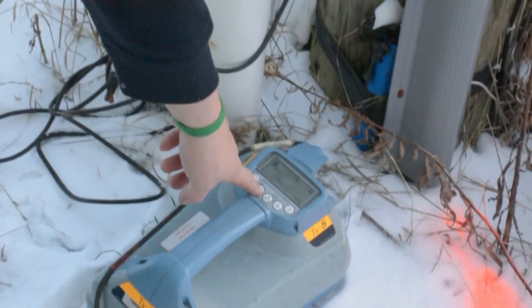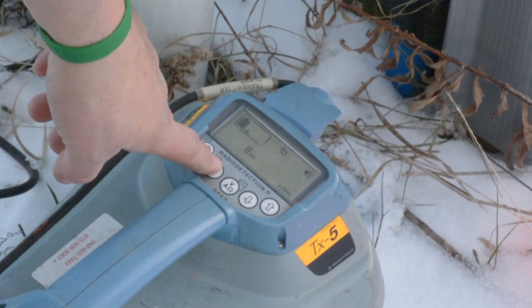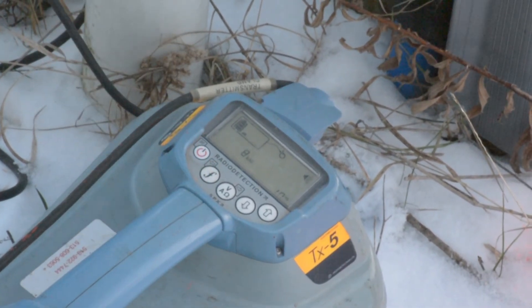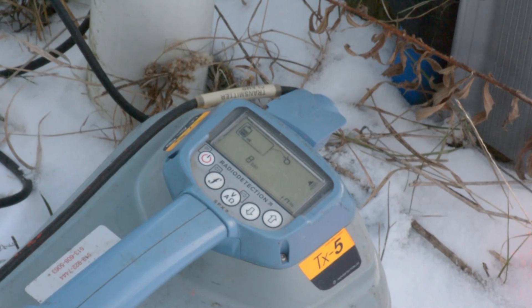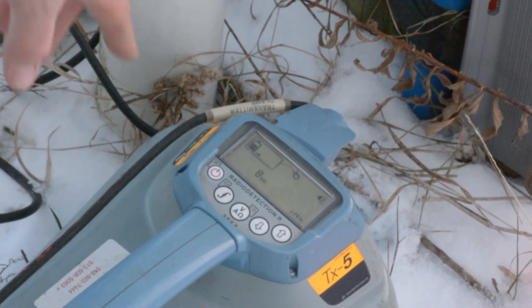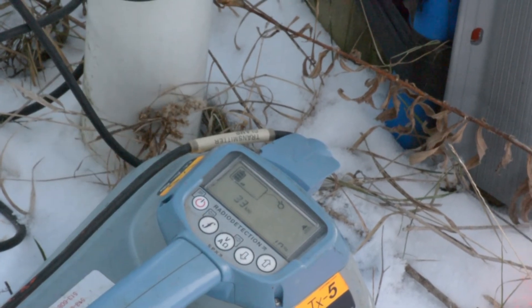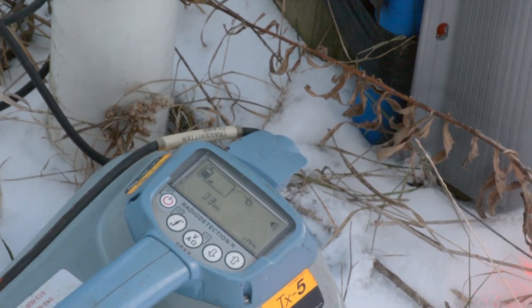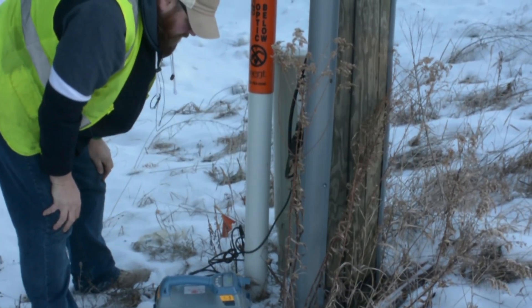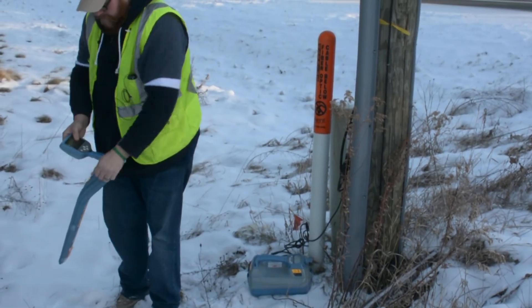To change the frequency, just push the F button. We don't really use 65. You can use 8 with the clamp too, but only if you're having trouble — it basically just confirms what you've already done with 33. The other frequencies won't even show up unless you have the direct cable connected to the transmitter. Set your receiver to 33.